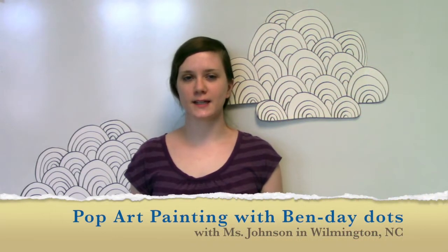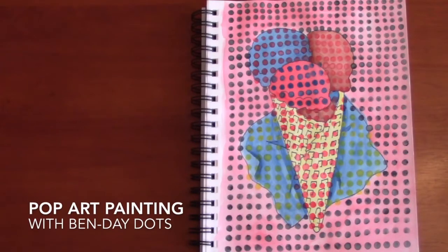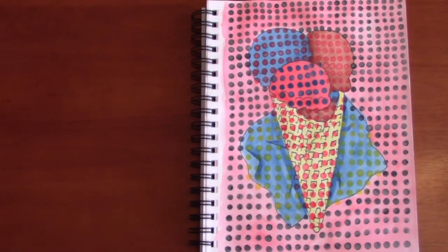Hello, my name is Nicolette Johnson. I'm an art teacher based in Wilmington, North Carolina, and today I'll be showing you how to make a pop art watercolor painting using Q-tip dots.